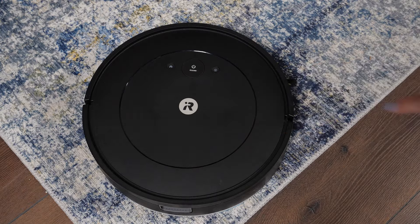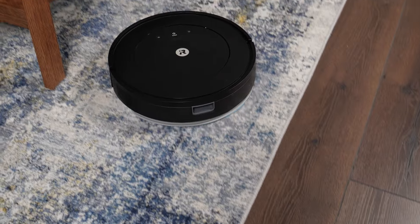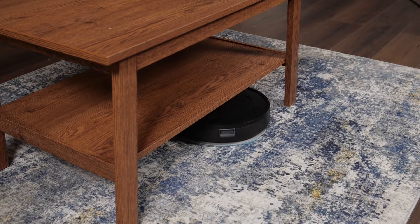We also appreciate the fact that this robot is easy to use. If you're not interested in hooking up the iRobot Combo Essential to your Wi-Fi, you don't have to, and you're not really losing a lot of functionality. You can just push the button on the top and it will clean your home just the same.